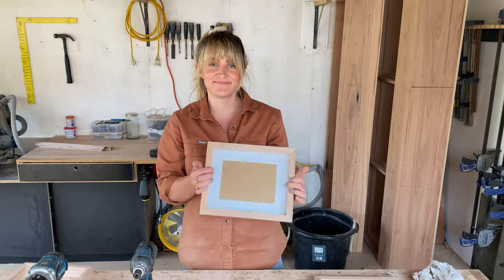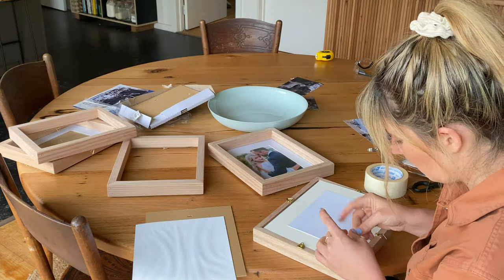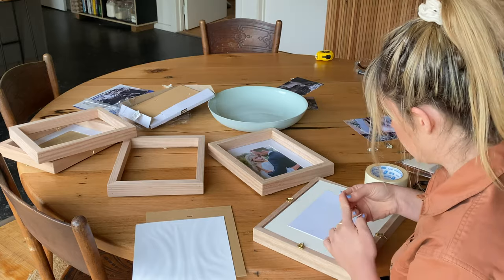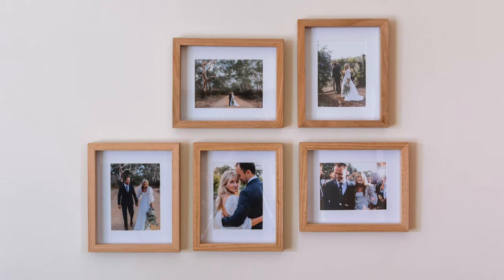I then filled my frames with my beautiful photos — finally we're getting around to framing our wedding pictures! And that's it guys, you can access the step-by-step instructions for this project at alanimmo.com.au. Enjoy!